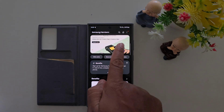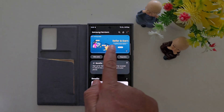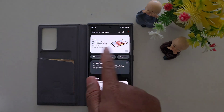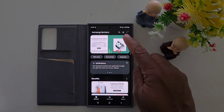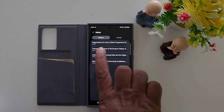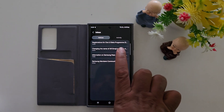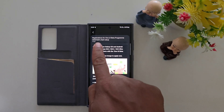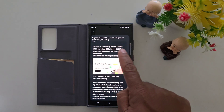Here you can find the beta banner. If you can't find the beta banner, you can also check here. If you still see the One UI beta, tap the notification bell icon. In the Notice section, you can find at the top the registration for the One UI beta program. Tap on it on your Samsung device.